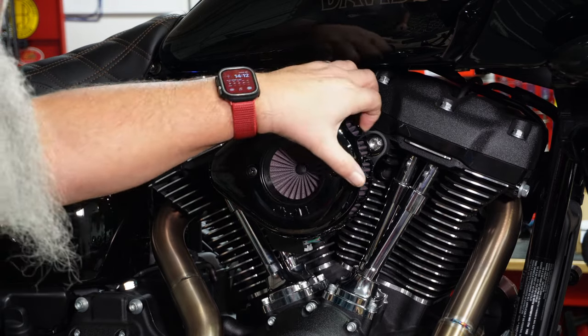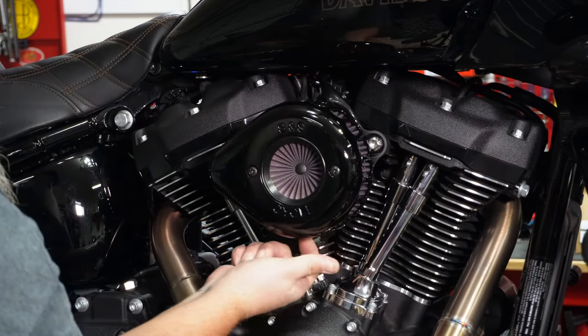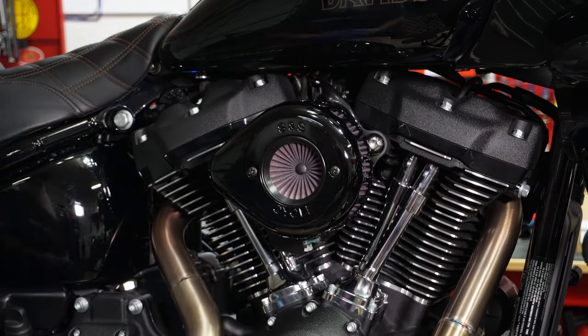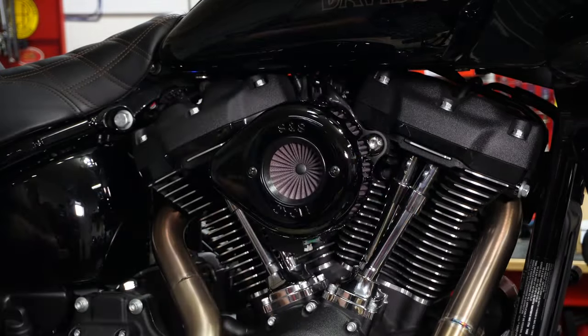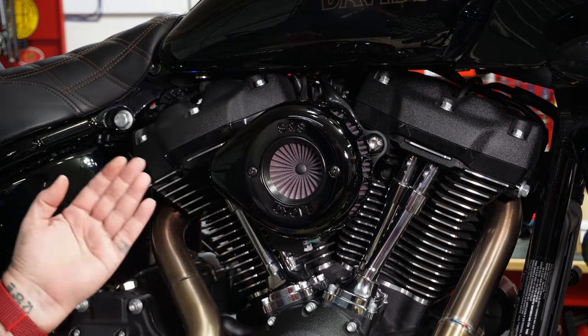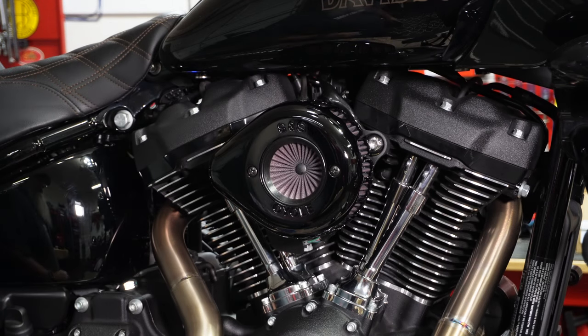Check the seal around again, make sure everything feels good. Then take your cleaner and clean all the fingerprints off of it. And there you go — there's your new S&S Cycles Air Stinger Air Cleaner.